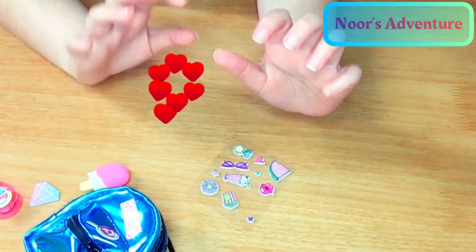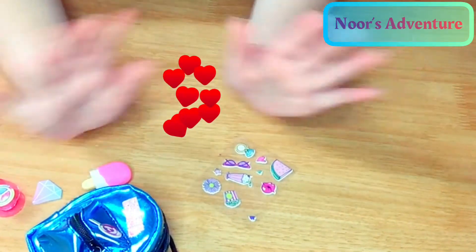So these are all the stuff. I hope you enjoyed. Bye.